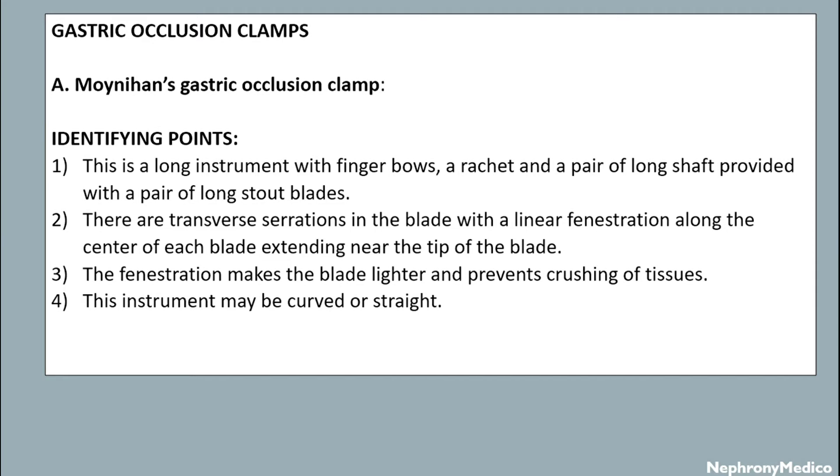Moynihan's clamp is provided with a pair of long stop blades. There are serrations in the blade with a linear fenestration along the center of each blade extending near the tip of the blade. The fenestration makes the blade lighter and prevents crushing of tissues.